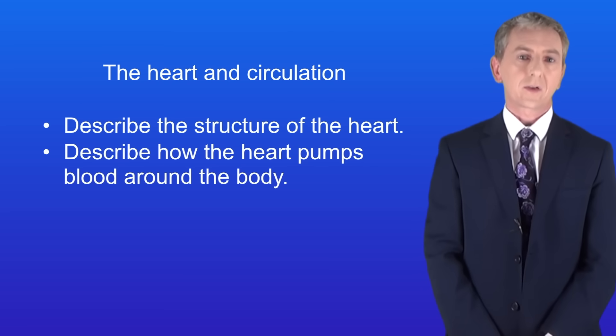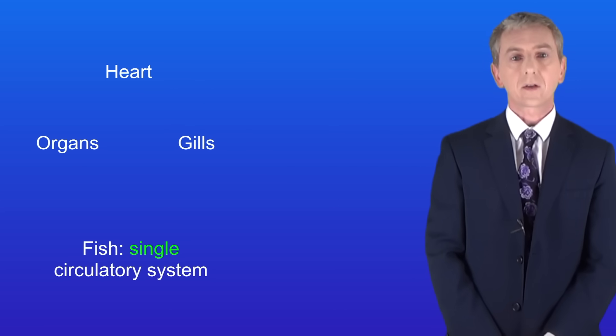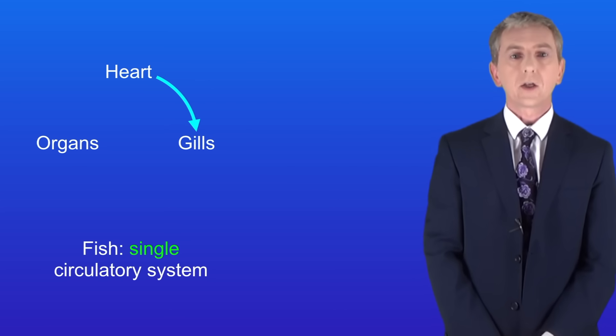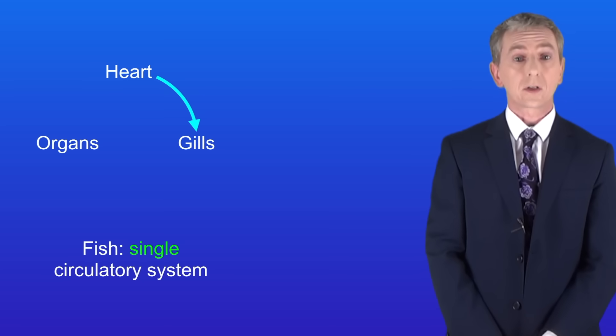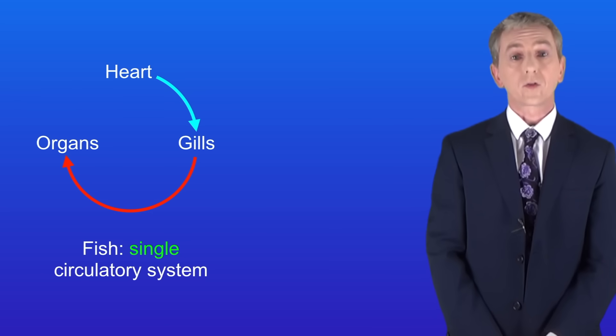In order to understand how the heart works we're going to start by looking at circulation in fish. Fish have a single circulatory system. Deoxygenated blood is pumped from the heart to the gills where it collects oxygen and becomes oxygenated. The oxygenated blood now passes straight from the gills to the organs where the oxygen diffuses out of the blood and into the body cells.